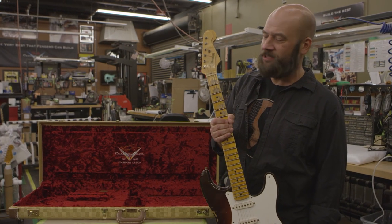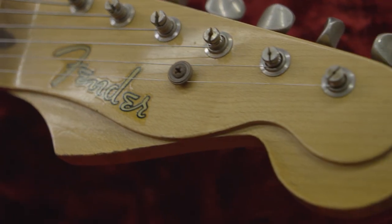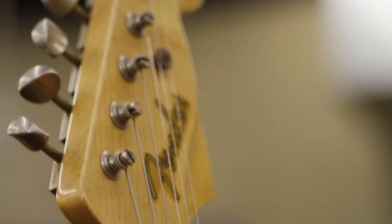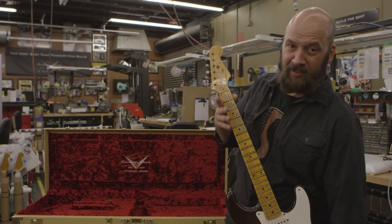I always thought it was really cool having the Tele and the Strat headstock all rolled into one. For other little details, we've got the staggered tuners so that when you're using the whammy bar it just stays in tune a little bit better.